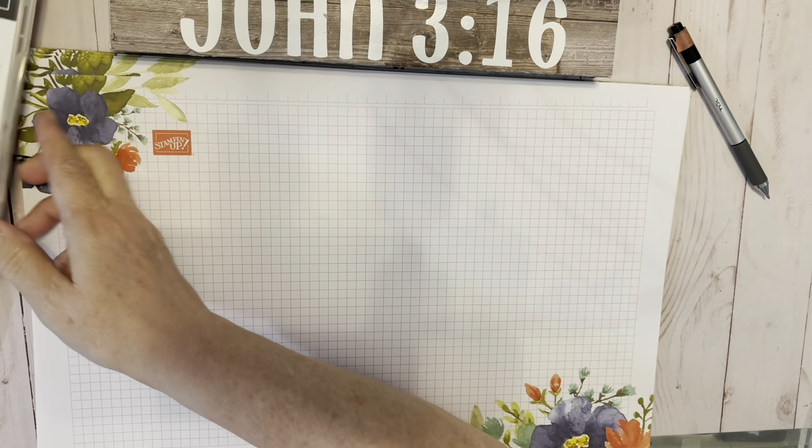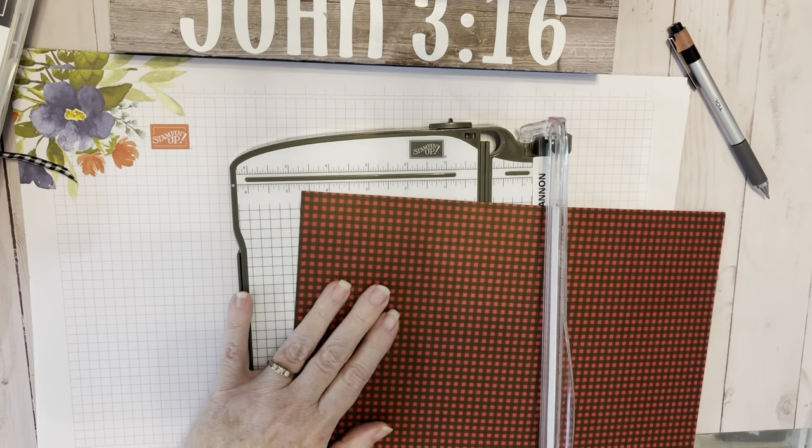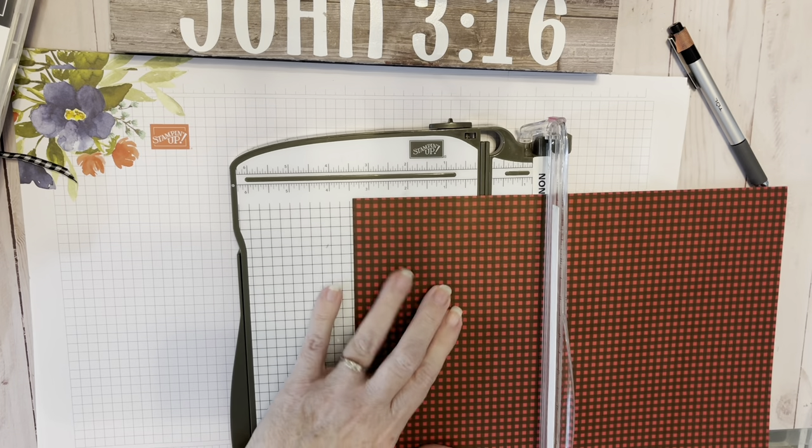Hey y'all, it's Kathy Bohannam from Kathy Bohannam Creatively Blessed. Today we're making a card from the Peaceful Place Suite in the new mini catalog.